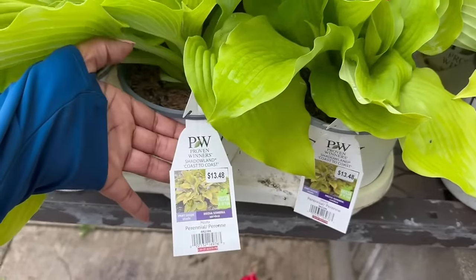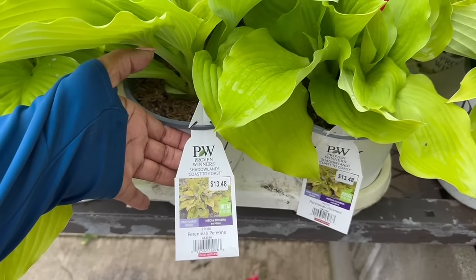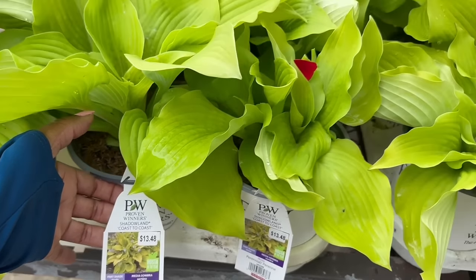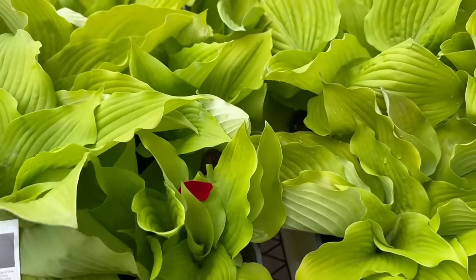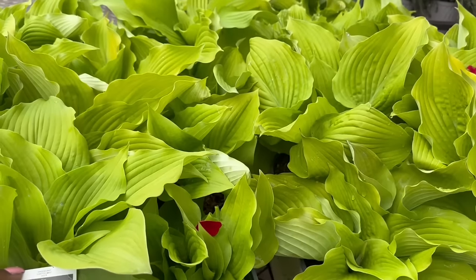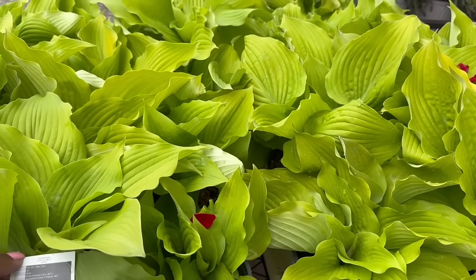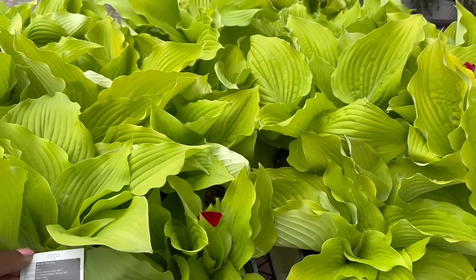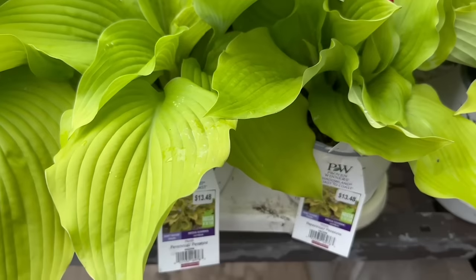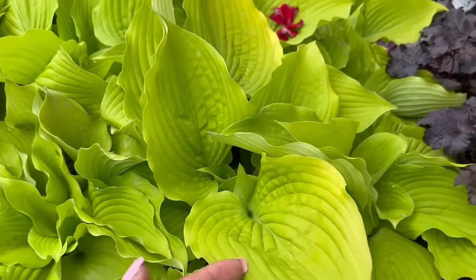This one is the Shadowland Coast to Coast Hosta, another Proven Winners plant. This one needs part shade. It is $13.48, and it says this one is the hosta of the year. It gets 30 inches tall. You want to space it 36 inches apart. Hardy in zones 3 through 9, to minus 40. It blooms mid-summer and yes, it's part shade to shade. It is absolutely beautiful — I've never planted one of these, but this is really pretty.